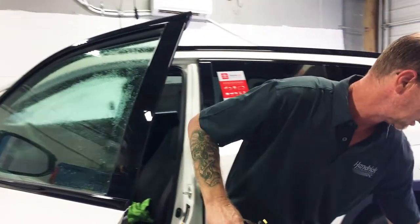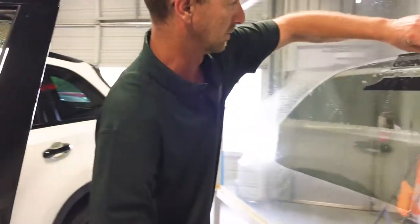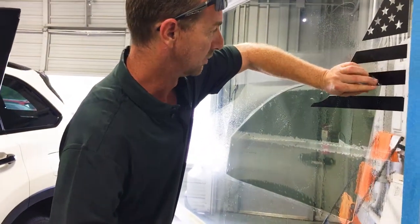This is a slip solution. The film comes with its own adhesive, and we use this to be able to slide it into place before it sticks.